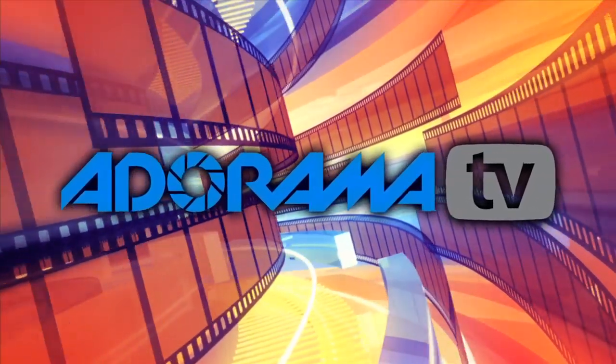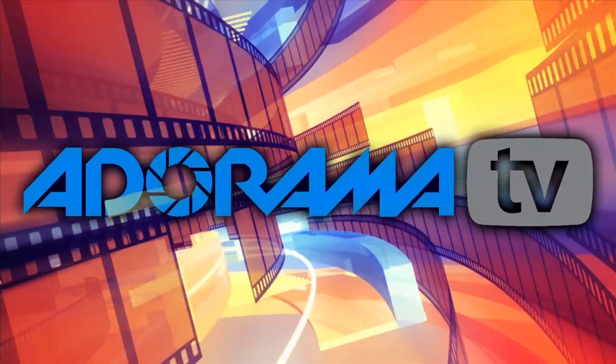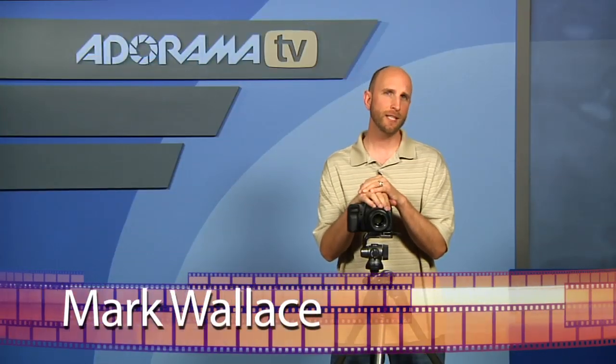You're watching AdoramaTV. Hi everybody, welcome to this week's episode of AdoramaTV. Well this week we're going to be talking about the Gitzo Series 2 Aluminum Explorer Tripod.